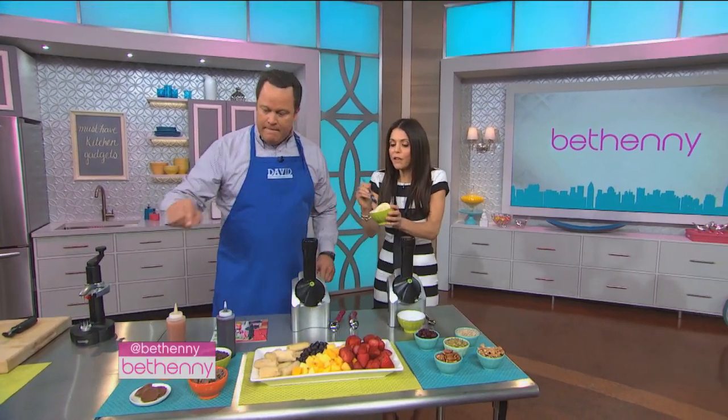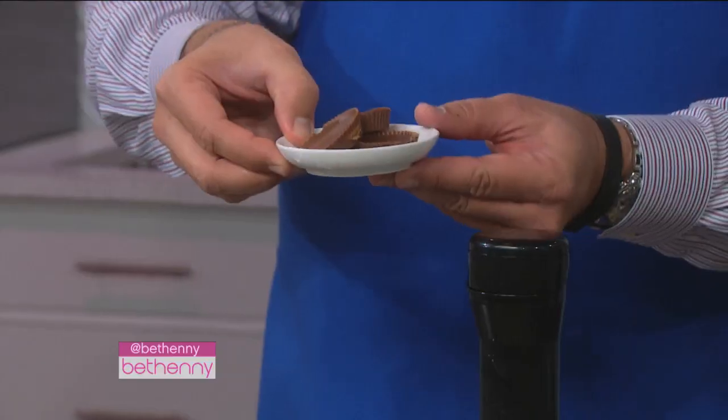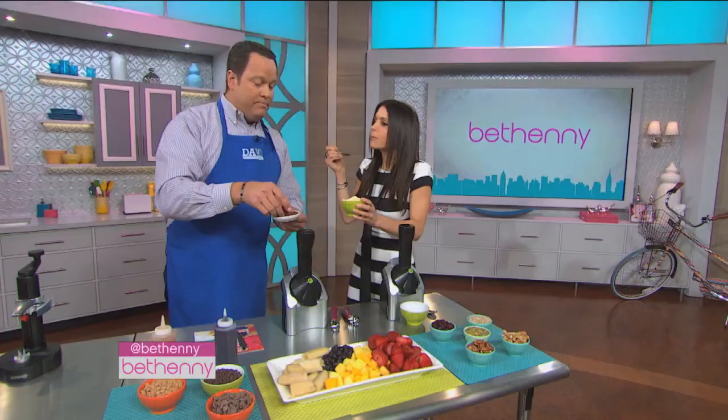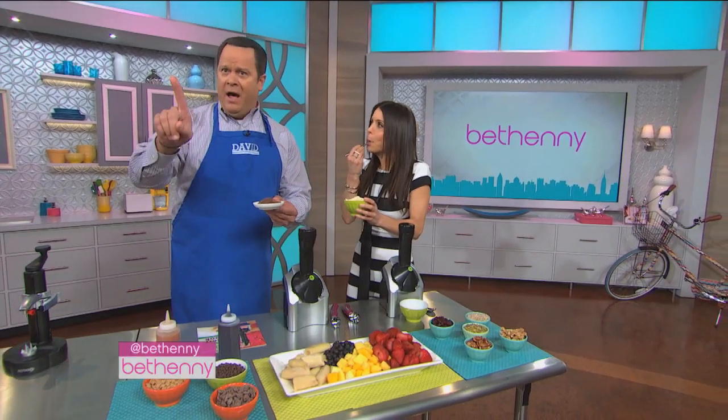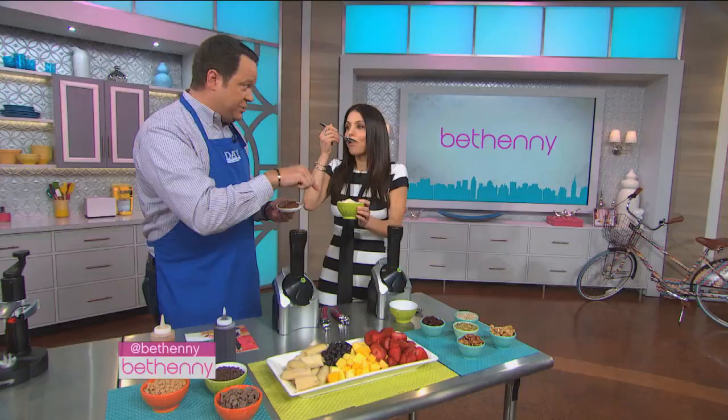It's amazing — it tastes so creamy and smooth. Here's another quick idea: you can put all kinds of toppings on it. With the bananas, try putting chocolate peanut butter cups inside. You don't have to freeze the chocolate — just freeze the fruit — and it will be banana chocolate peanut butter cup ice cream.